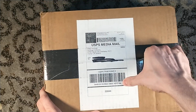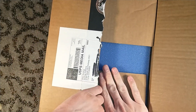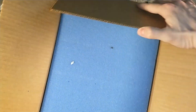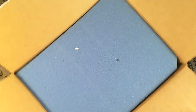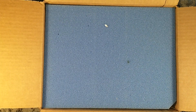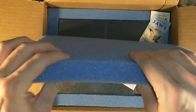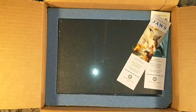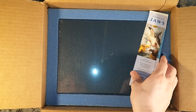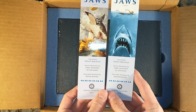You may have seen many other unboxings or photos of this online already. But if you want to be late to the party like me, then enjoy. Not only do we have our Suntup foam, we have blue Suntup foam to match the water. It's not very stiff compared to the regular Suntup foam, but it's probably because of the coloration. Anyways, not one but two bookmarks for Jaws. Very nice.